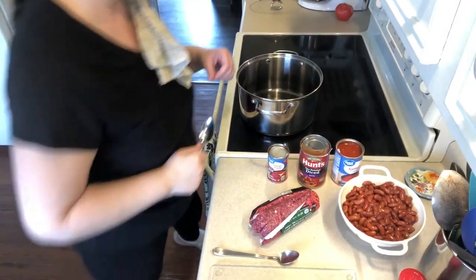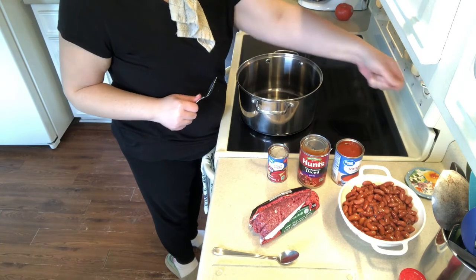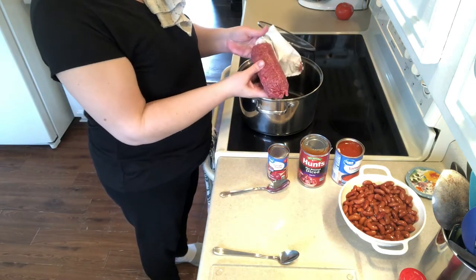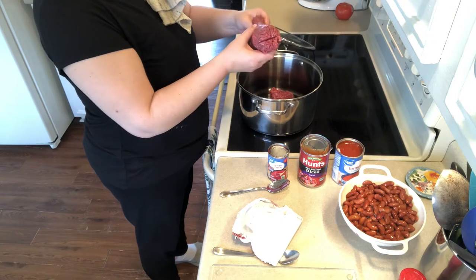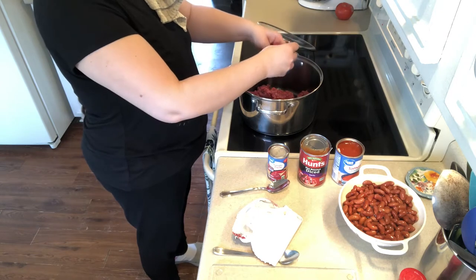I've got my pot here heating up, preheating to get it nice and hot. I like my hamburger to have a nice golden brown on it — I think it tastes better that way. I've got ground sirloin here, it's 93/7, so I won't have any fat to drain afterwards. As soon as it hits that skillet you can hear it hissing.